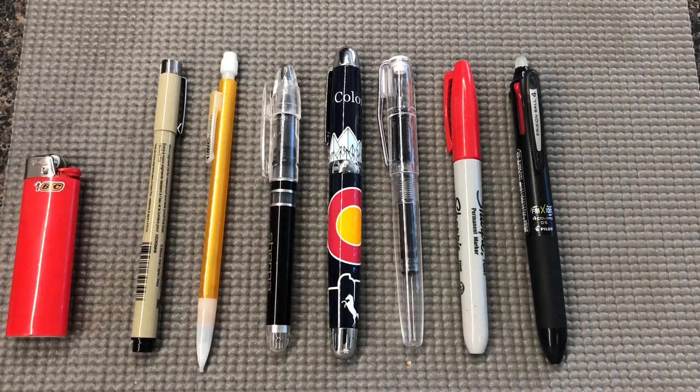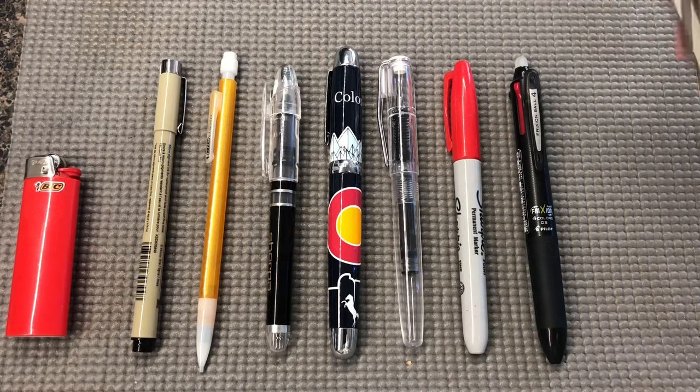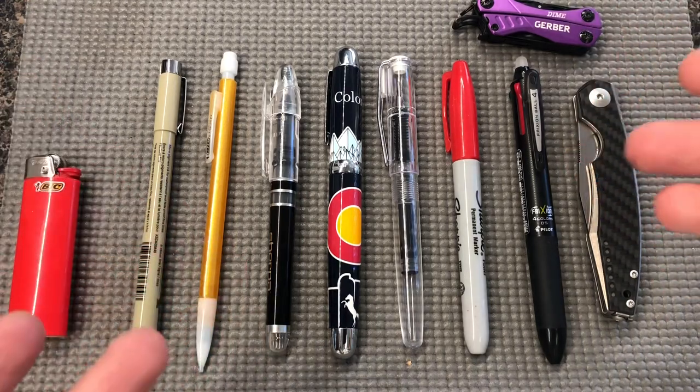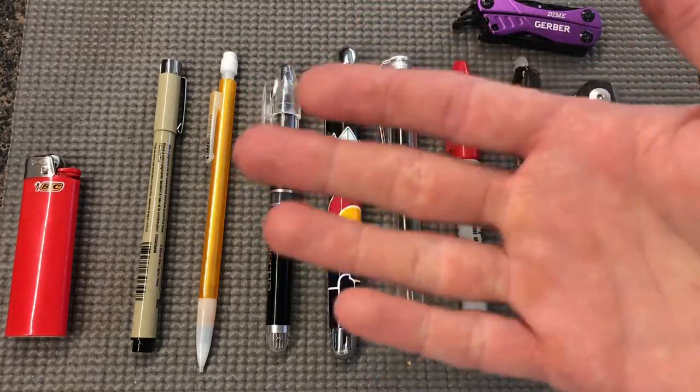And that's what I've got for you on this set from Sherpa Pens — highly recommended by me. You can see I've been using it all day, so yeah, it's a great writing set. If you want to see more content like this, as well as knife and multi-tool reviews and typewriter content, stick around, like, subscribe, do the things, and I'll catch you on my next video. Bye.